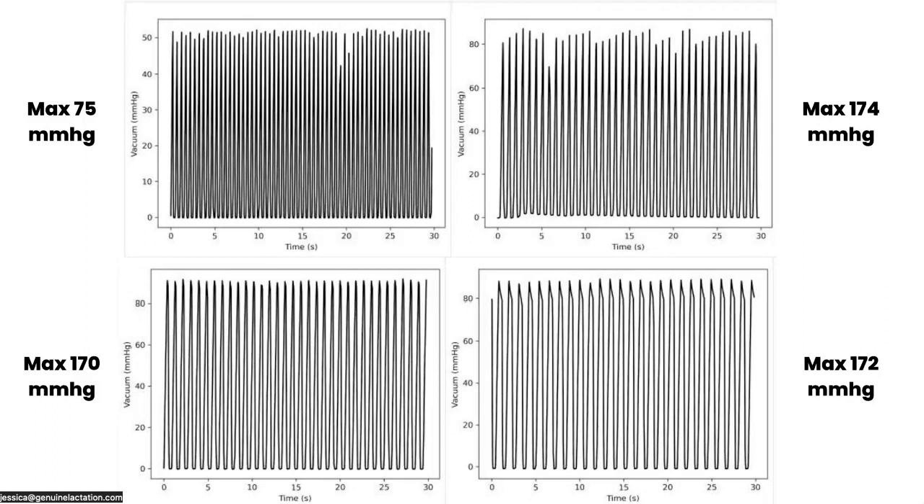What I did find is that it maxed out at 75 mmHg on stimulation, and on expression we got to about 170 to 174 across the three different modes. The reality is that's not high enough for most people. Because of the way pump motors work, they're going to work at faster speeds — which a lot of people need — at lower suction, and at higher suction they're going to be at lower speeds. This means that in order for most people to get enough suction with this pump, they're going to be at speeds that are less than optimal.